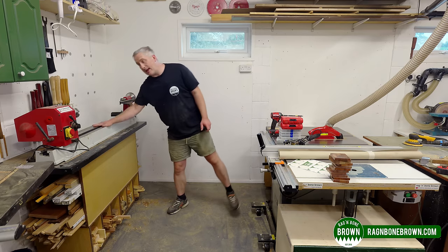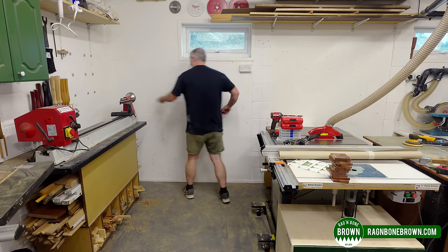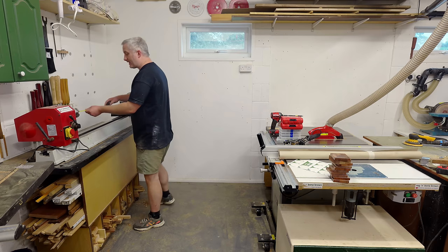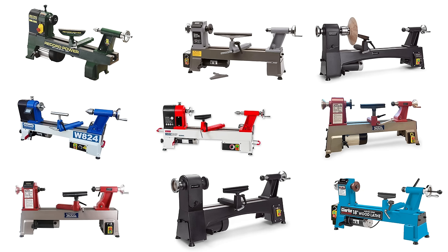Recently when I was reorganising the workshop in a previous video I had a sudden realisation that the lathe I have is far too big for my needs. It's not going to fit where I wanted to put it and the capacity of the machine is much greater than I'm ever likely to need. So in this video I'm going to be taking a look at what's available to buy and downsizing to a smaller model.